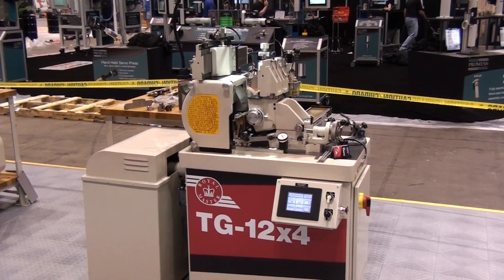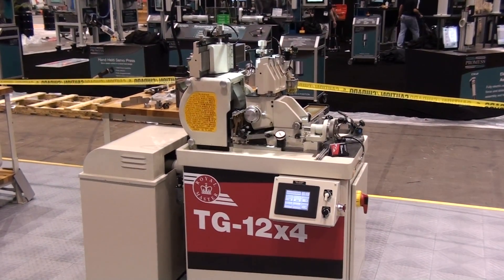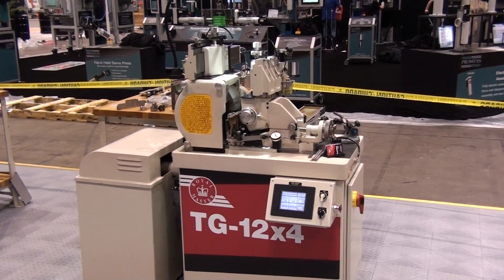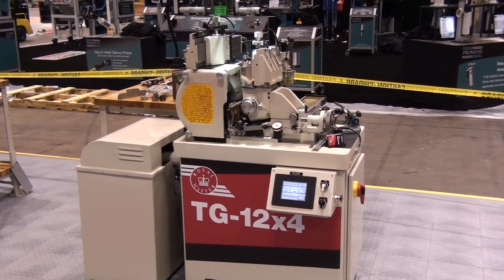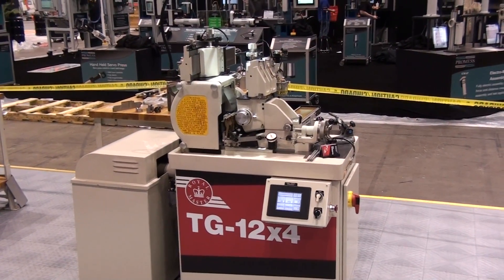For more information on this product, and for an evaluation of how it might benefit your grind application, contact Royal Master Grinders at royalmaster.com. See us at booth 6646 in Chicago. We'll see you in Chicago.